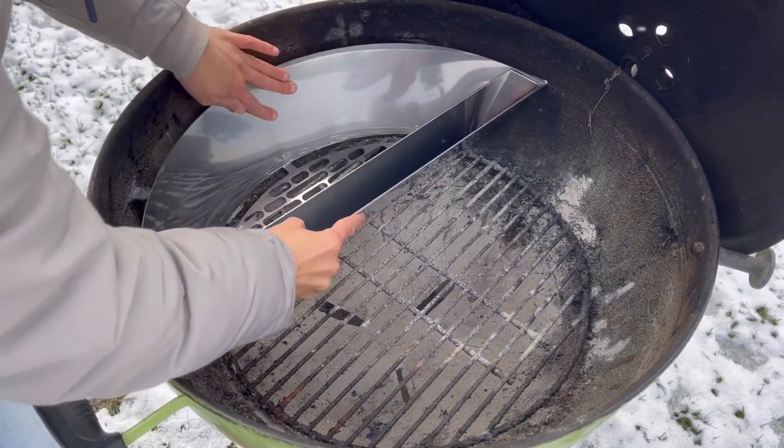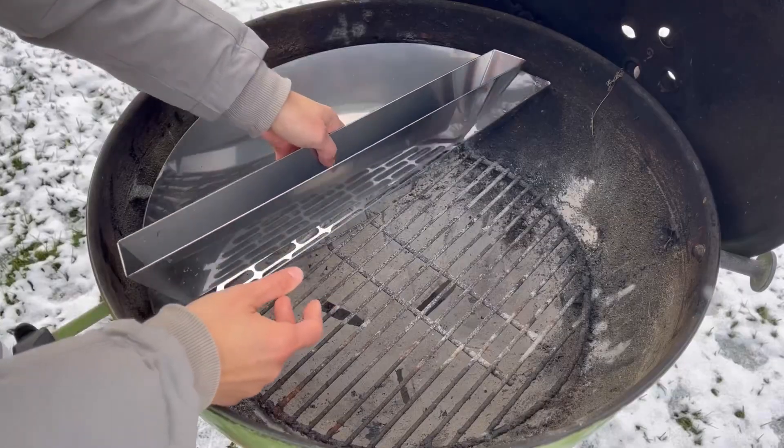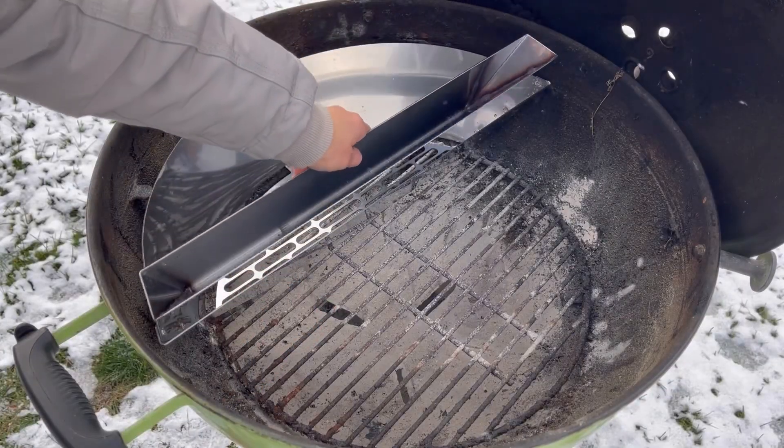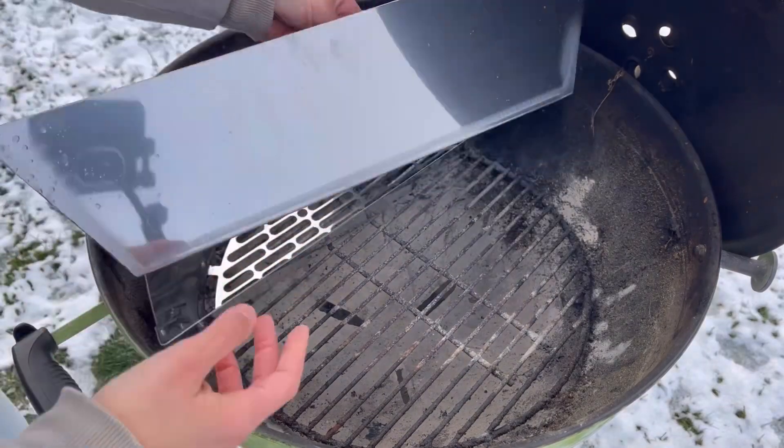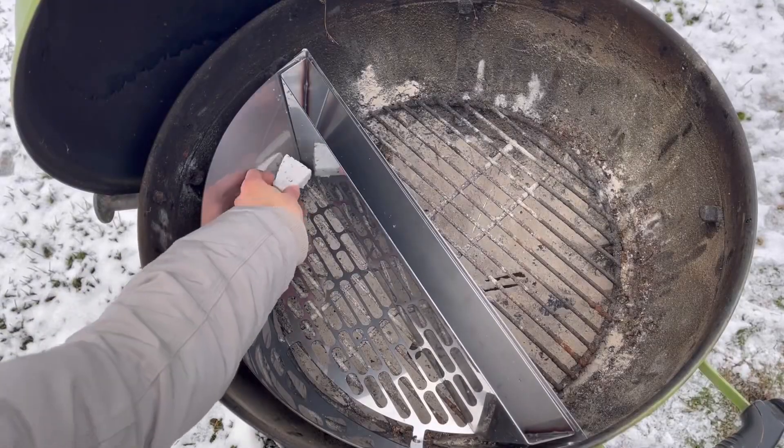It does fit, and that's what I loved about it. I had this kettle already — I didn't have to buy a new grill for it. I could just put it in my kettle. The channel, the whole thing is really, really heavy. It's very heavy metal. And that's it — that's installation. Then it says get a lighter cube, put it in a corner, and light it.